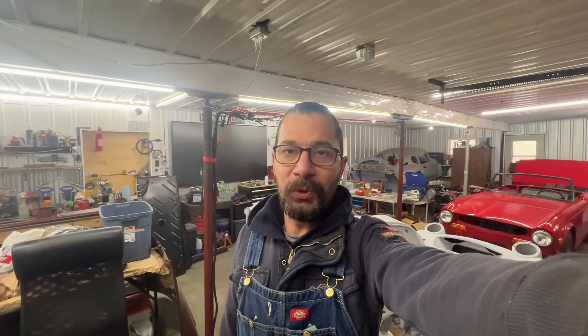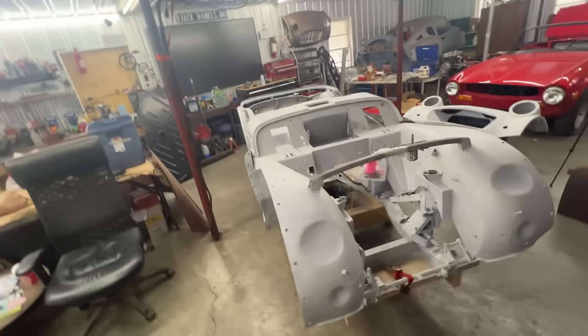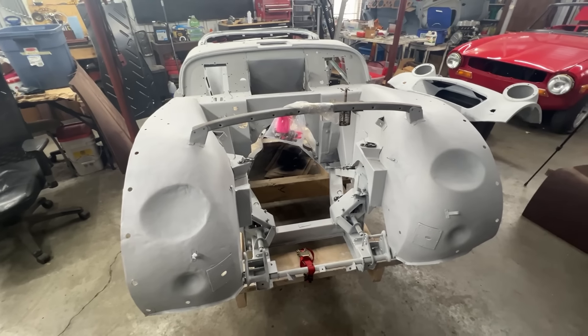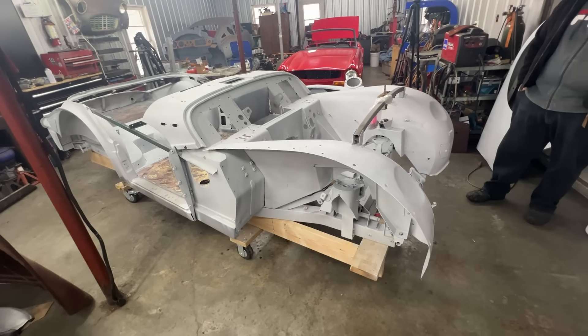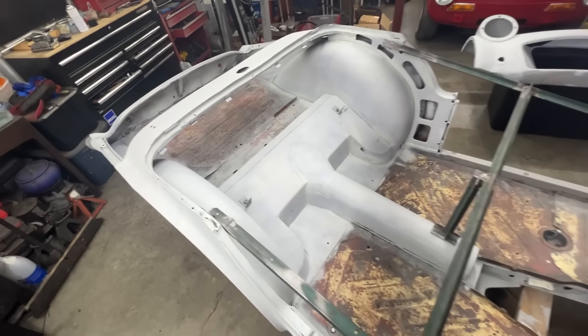Hey guys, welcome to the Rusty Beauties Garage and our new project that I kept talking about for months. Finally it is here — meet the 1958 Triumph TR3. It's a body only on the frame, as you can see, because I asked for the body to be on the frame when it came here, since it needs a lot of body parts replaced. I'm going to give you a quick view around.